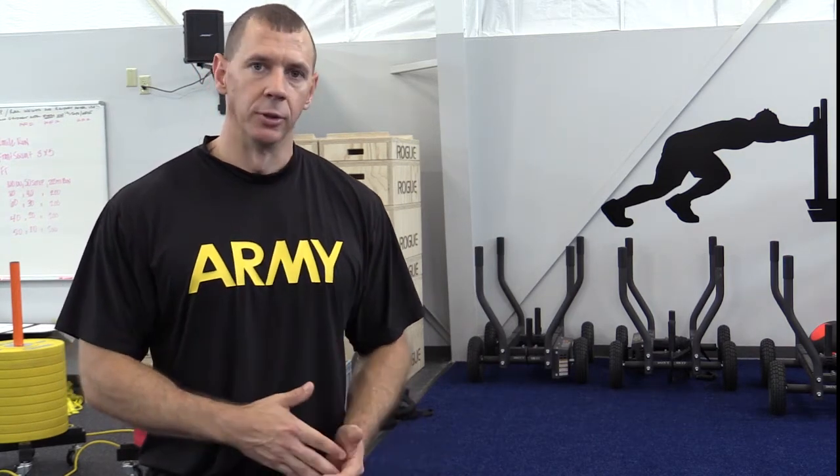Trying to do that once or twice a week should translate directly into a good time on this workout. October 2020 and a new Army Combat Fitness Test are right around the corner. It's never too early to start training your body for the events of this physical fitness test. Let's be ready to excel in a new age of Army physical readiness.